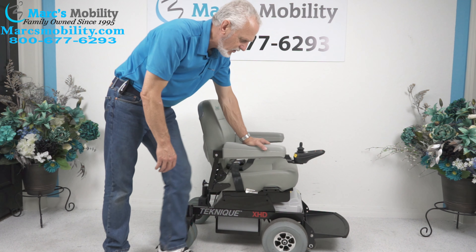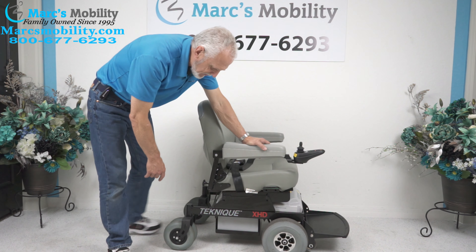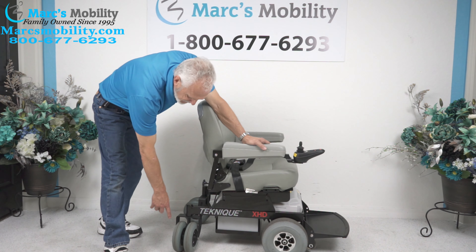It does have 10-inch tires in the front, double tires in the back for better trailing and better suspension in the back.